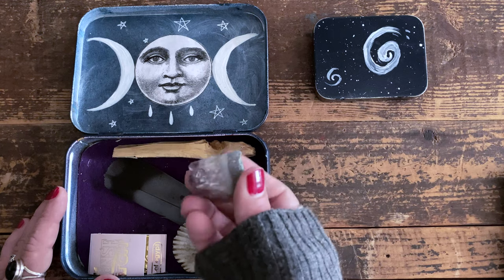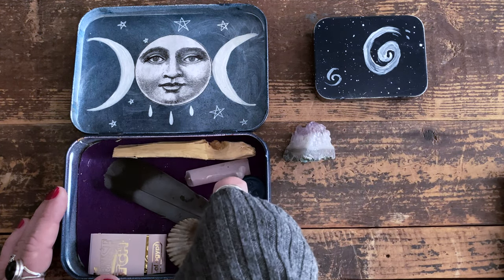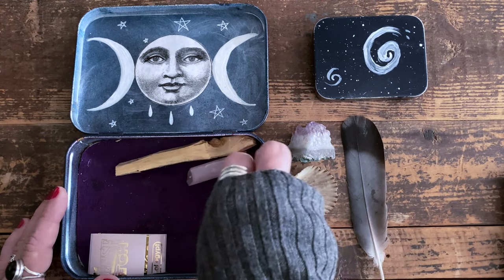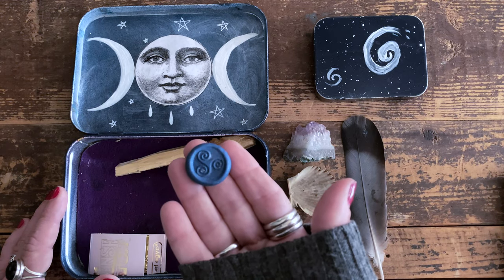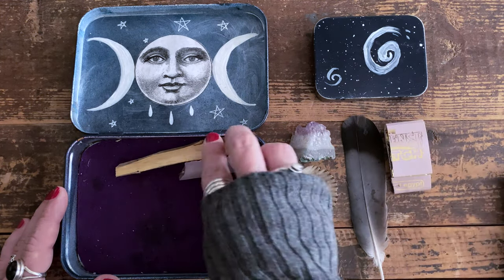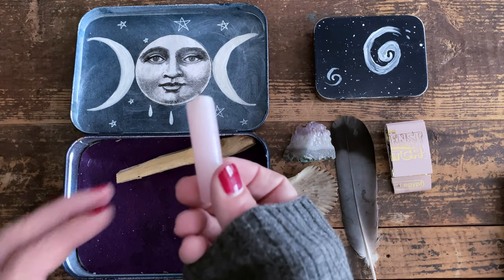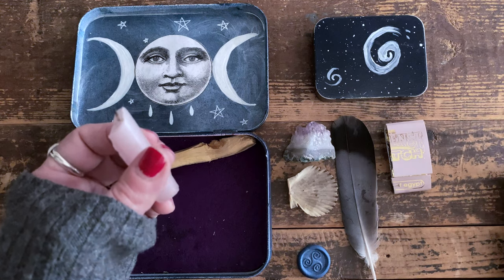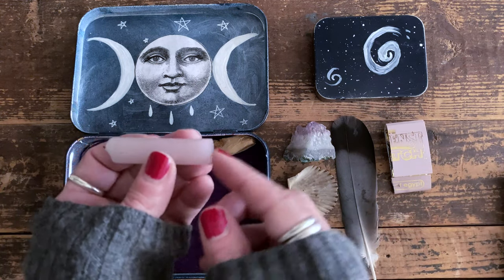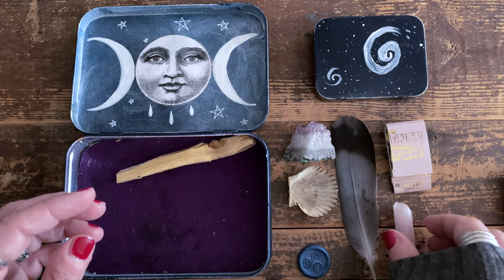Again I have representation of earth — in this case amethyst, though I change the stone out from time to time — a shell for sea, and a feather for sky. I also have another triskelion and the other half of the incense matches. I bring a candle but not usually a holder. If I do bring one, I'll use this small one because it fits nicely, but generally I can just melt the bottom a little and stick the candle on a stone or even on the shell.